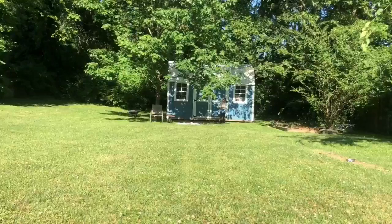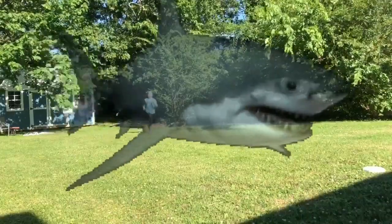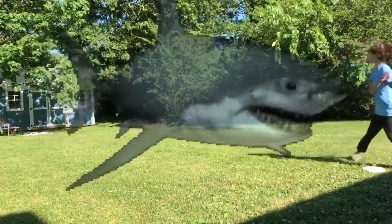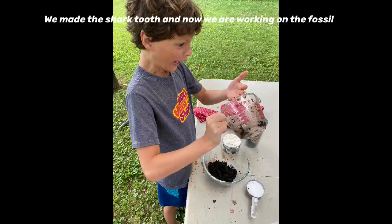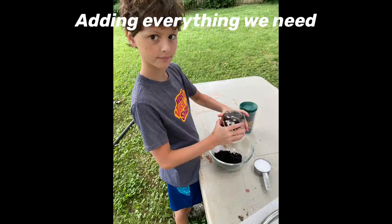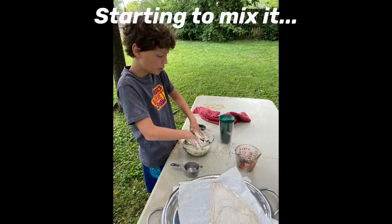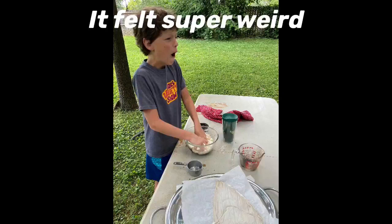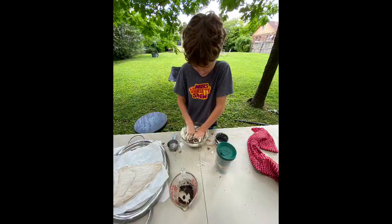What?! This is where the tail is. I can't hear you, you're so far away! This is how long the megalodon is — from here to there. This is where the tail is.